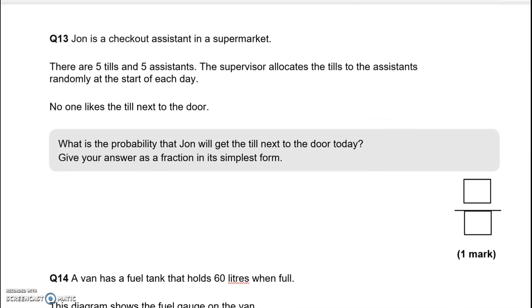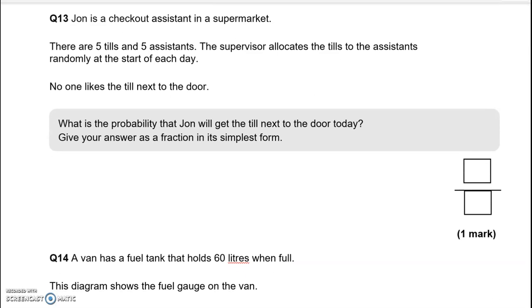Question 13: John is a checkout assistant. There are 5 tills and 5 assistants. The supervisor allocates the tills randomly. What is the probability that John will get the till next to the door? There is just 1 till next to the door out of 5 total, so the probability is 1 fifth, which is already in its simplest form.